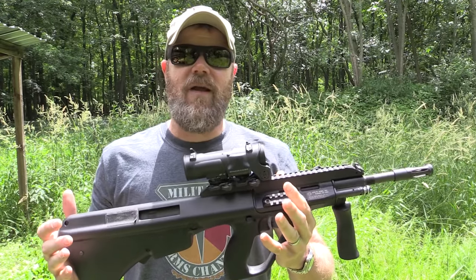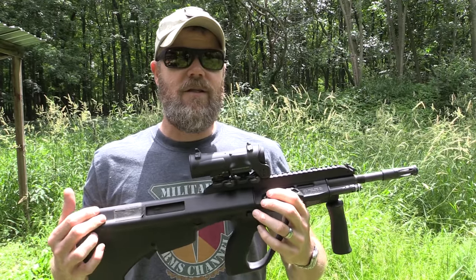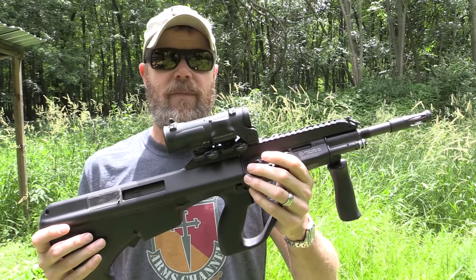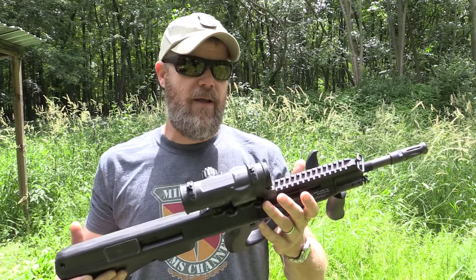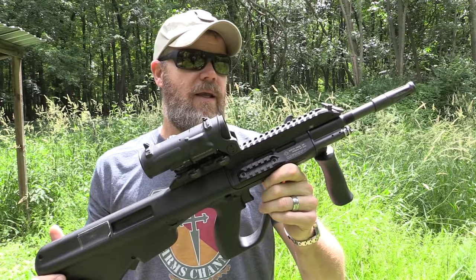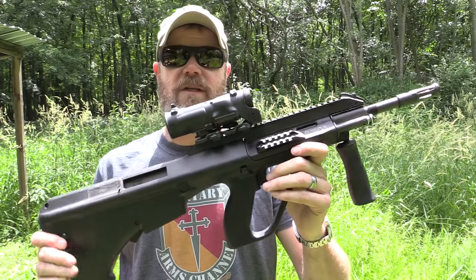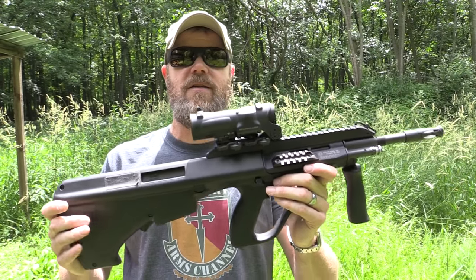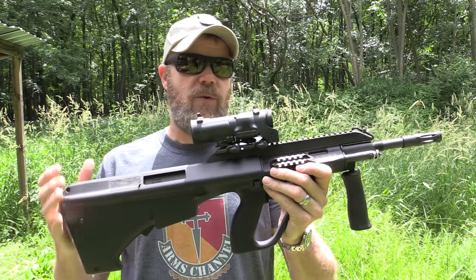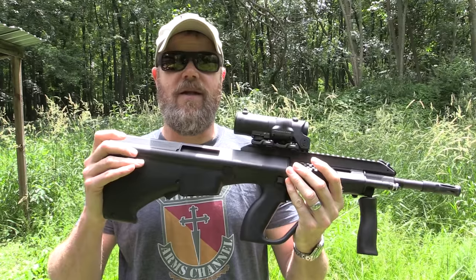The Steyr AUG is a very cool rifle. I've owned one pretty much since the mid-90s — this is maybe my fourth one. I had pre-ban rifles, the green ones, the 16-inch black pre-ban. This is my most recent version, now being manufactured here in the United States. It's actually marked Saber Defense, so it's one of the transitional guns from when Saber was manufacturing them under license, before Steyr took over — which they now have.